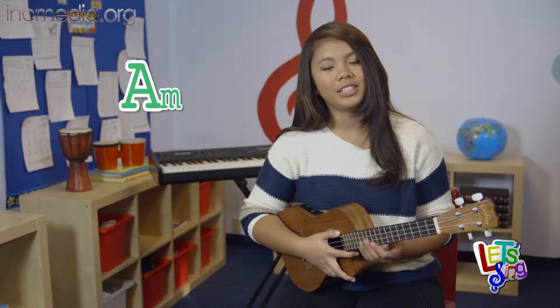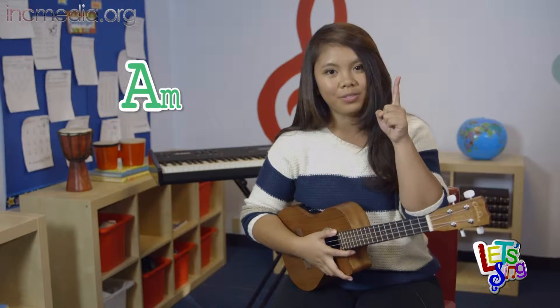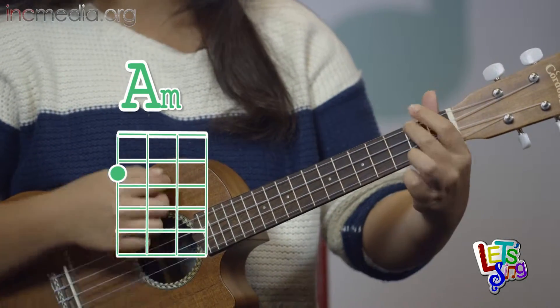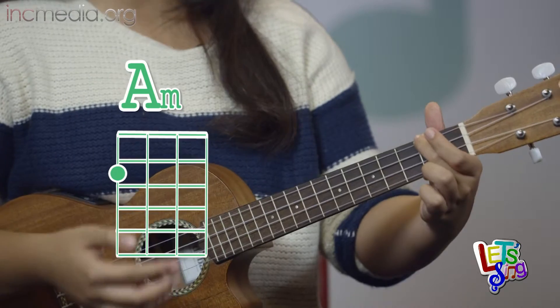The last chord is A minor. This chord is also easy because you'll only be using one finger. You'll be pressing the fourth string on the second fret. This is A minor.